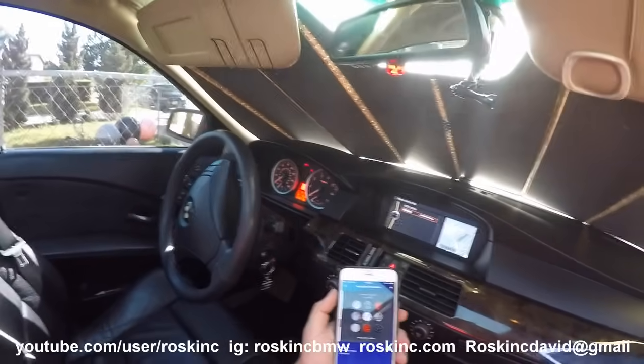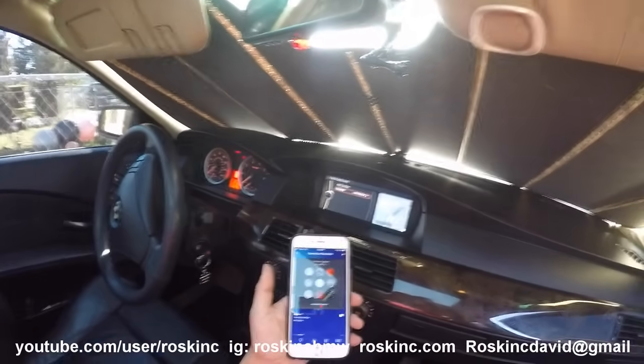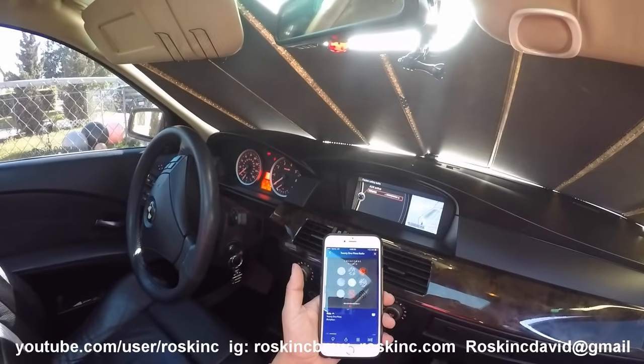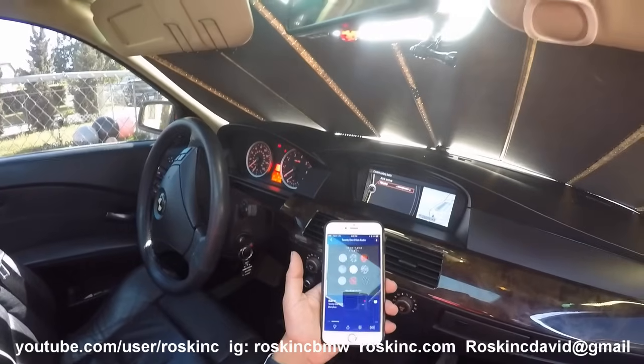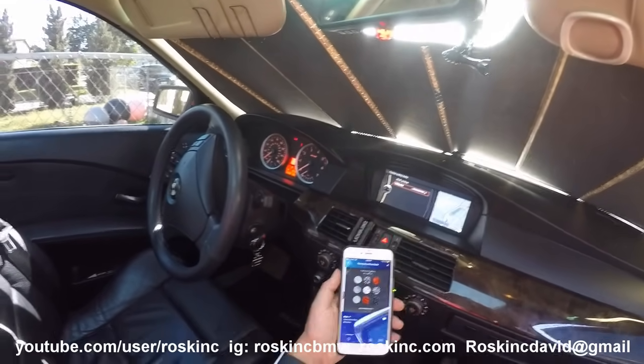I want to thank everyone for subscribing and watching all my videos. Any questions or comments, please ask below in the comments section, email me, or visit my website roskinc.com. I also made an Instagram page — r-o-s-k-i-n-c-b-m-w. Ask any questions, email me. Thanks a lot for subscribing and watching my videos.